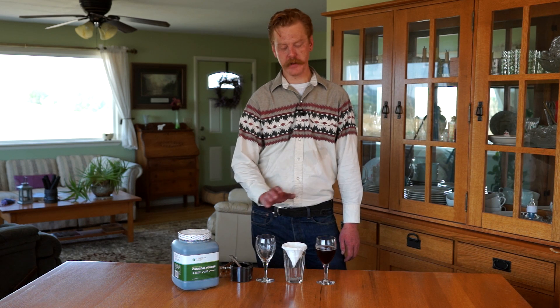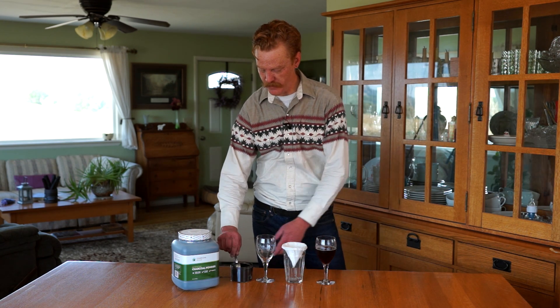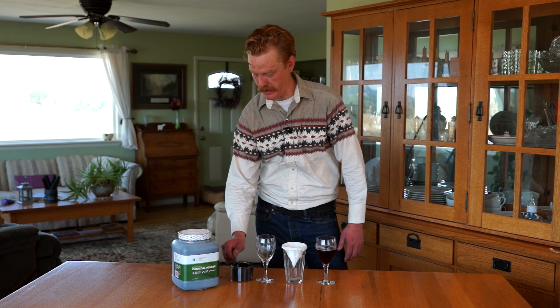Hi, this is Danny with Charcoal House LLC. Today I'm going to demonstrate how to remove a color body from a liquid solution using a tablespoon of our hardwood high-activity charcoal powder.